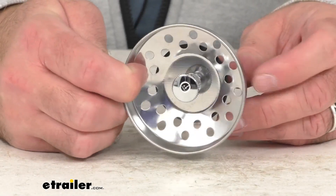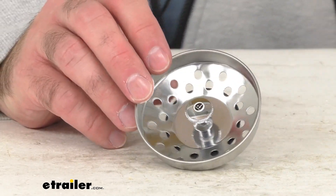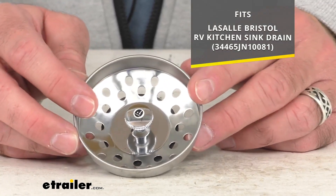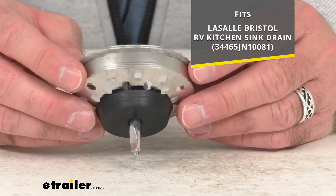Hi everybody, Andy here with eTrailer.com. Let's take a real quick look at this LaSalle Bristol replacement strainer basket. This is going to replace the strainer basket of your RV kitchen sink drain, and specifically this is going to fit your LaSalle Bristol RV kitchen sink drain, identified by that part number that you see there on your screen.